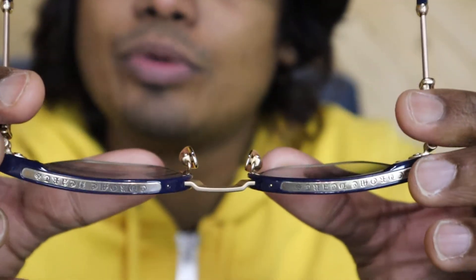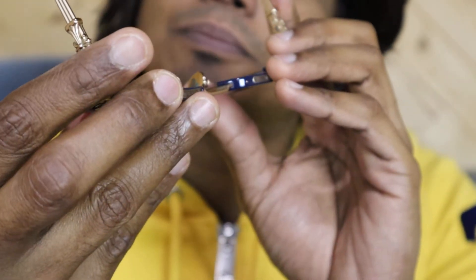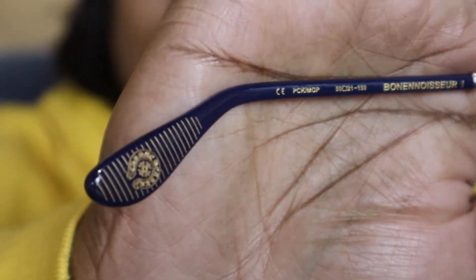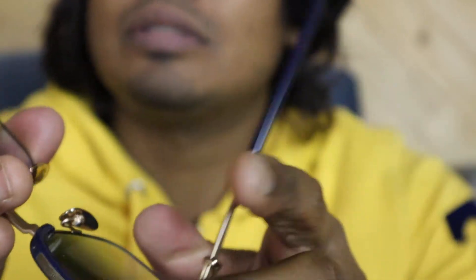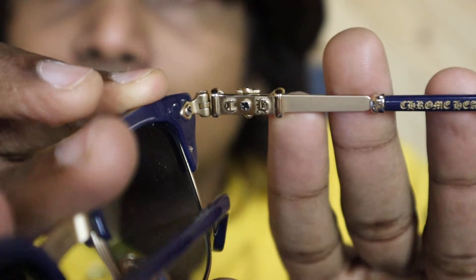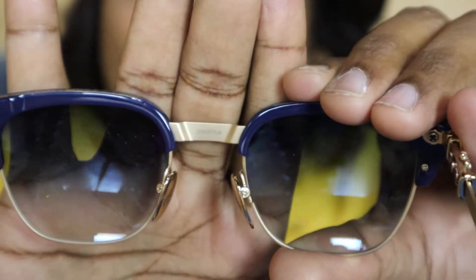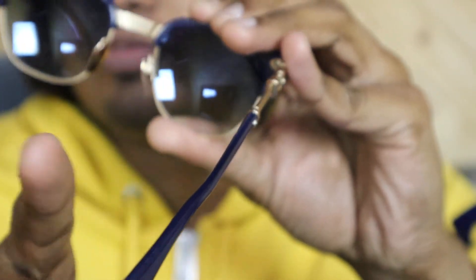From the top you can see the Chrome Hertz writing on both sides. I will show you the inside part now. The inside has very good detailing, guys. This is the right inside part, and you can see the Chrome Hertz logo.